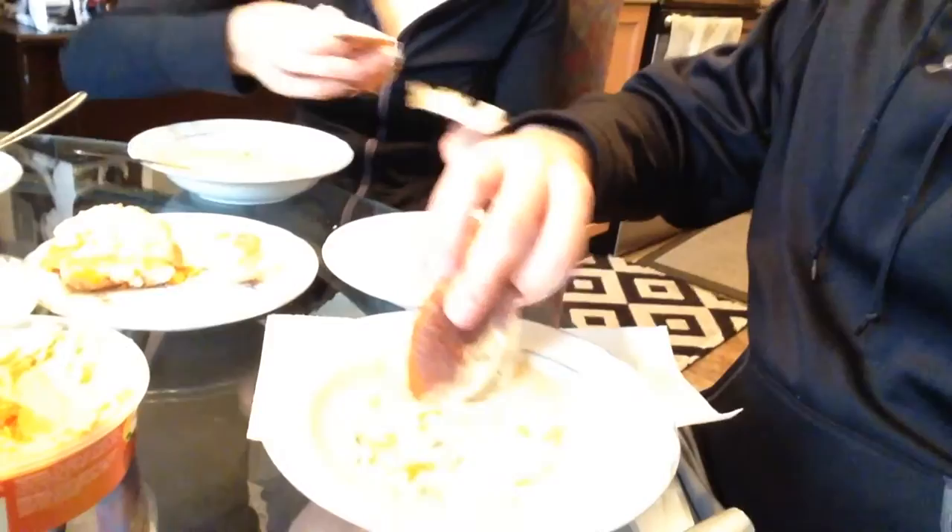And we even have our pretzel buns. Oh yeah, try it with the pretzel bun — rip it in half. Pretzel bun it up. How is it? Super good. Good. It worked out well.